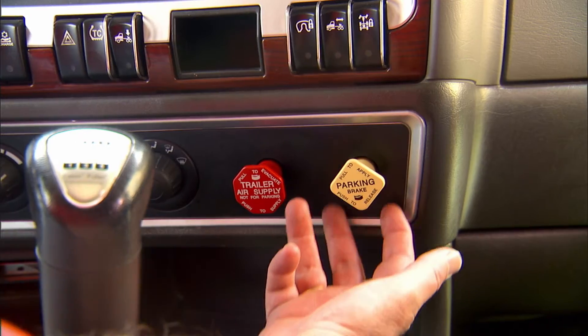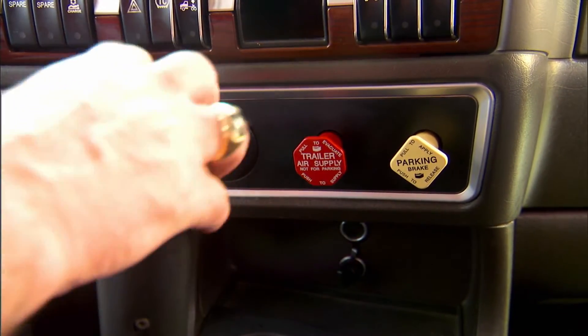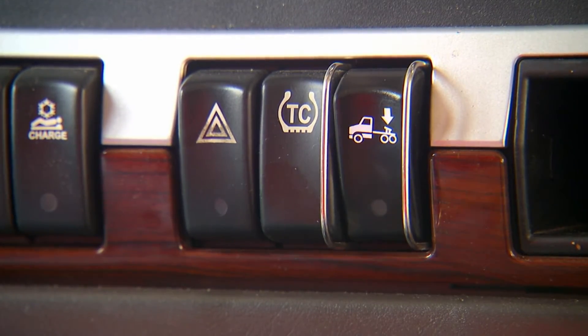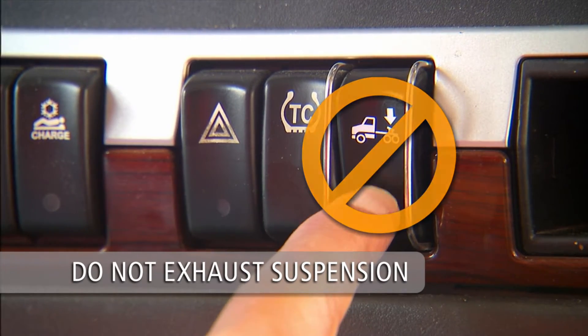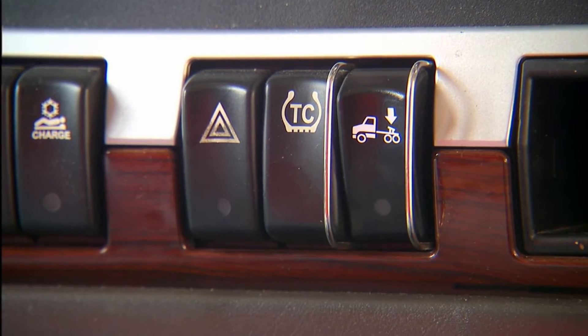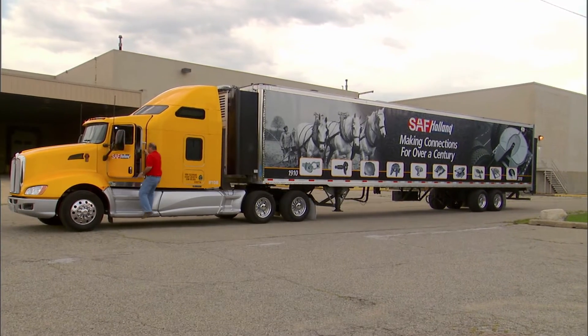Engage the tractor parking brake while the fifth wheel is applying pressure to the kingpin. With air ride suspensions, make sure you do not exhaust the suspension before uncoupling. Exhausting the suspension before uncoupling will make the uncoupling procedure difficult and could damage the fifth wheel and kingpin.